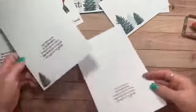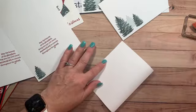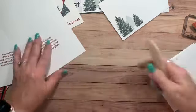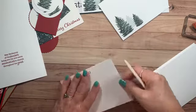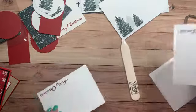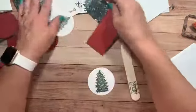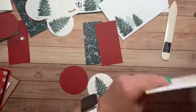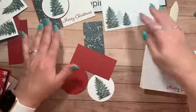Let's close our ink pad so we don't get ink everywhere. Now we can go ahead and fold these. Make sure your hands are clean before touching white paper. Put your finger here, come down, and take your bone folder — it's lined up. Do that on all three of these.